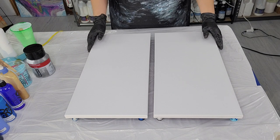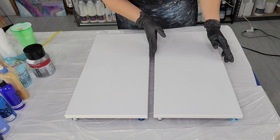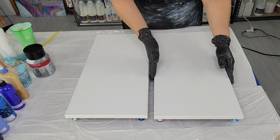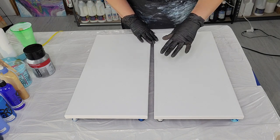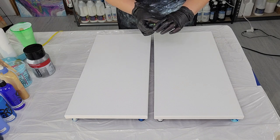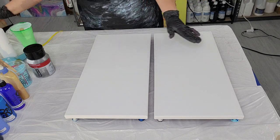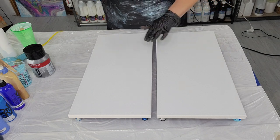Here we are at the canvas and we're going to go ahead and get started. The diptych is a 10 by 20 inch canvas — two of them. I already have the backs prepped so it's taped, my push pins are in, and this will help me if I need to move my canvas around so it doesn't create any shifting of my composition on top. I also want to make sure you guys remember: you need to make sure your canvases are properly leveled — very important.